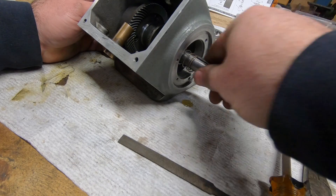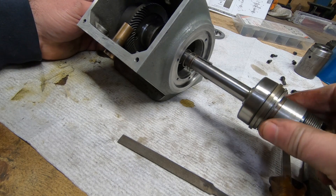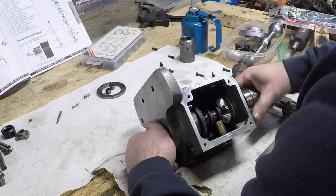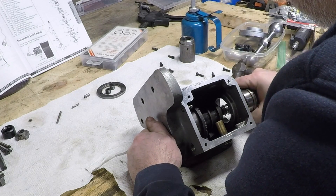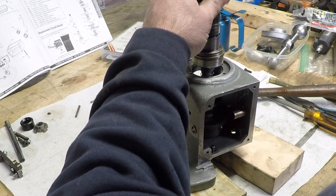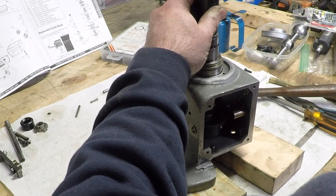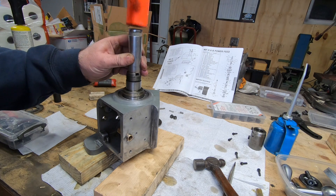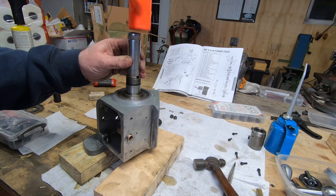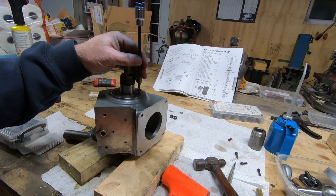Behind the clutch is a clutch spring. Then to prepare for the dial holder, I've already seated the Woodruff key. The dial holder already has the bearing and a seal connected to it — I left this together when I disassembled the power feed. The bearing cap is just held in place with three socket head cap screws.